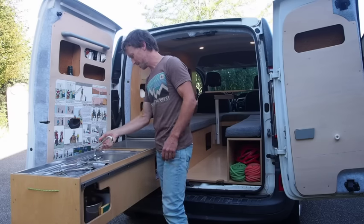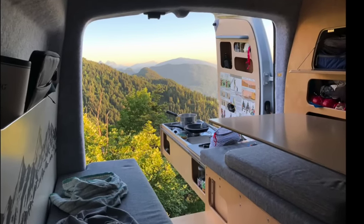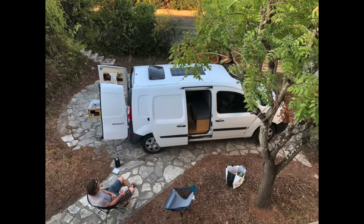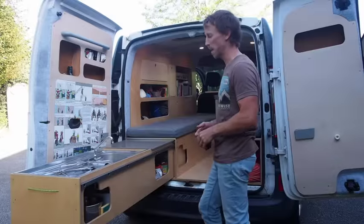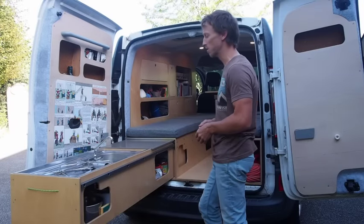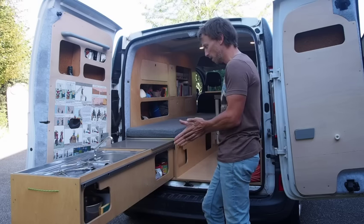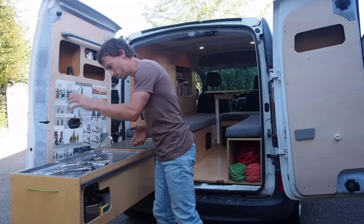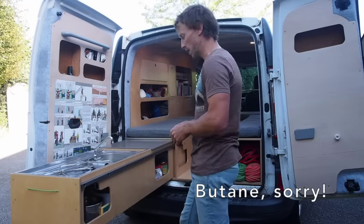With such a small van we were really keen on having the option to cook both inside and outside. Any time the weather is nice it's great to be cooking outside, but we also wanted the option to be able to cook a meal and stay inside if the weather is bad, or if we wanted to be a bit more discreet. We came up with this option to have a pullout drawer that's got everything contained in it. We've got our propane burner, two burners running off propane which is stored underneath the van.